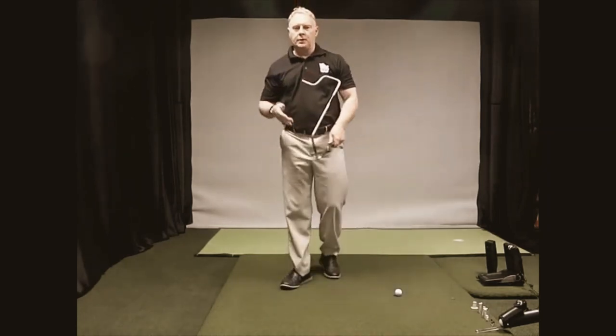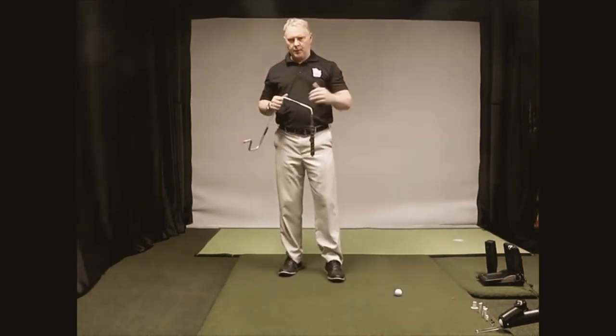Hope you enjoyed this. Any questions, let us know — thanks for watching.